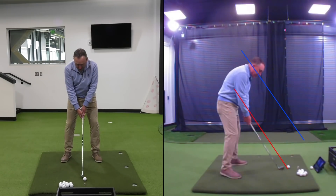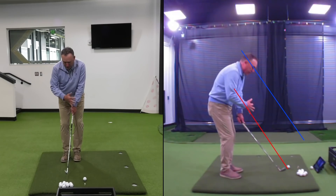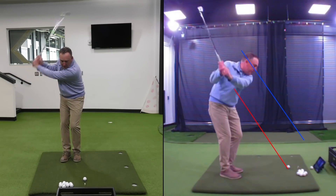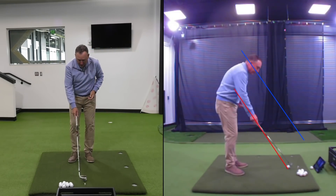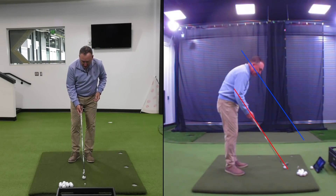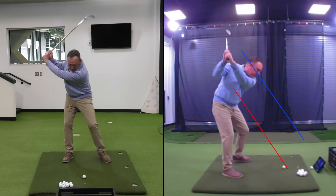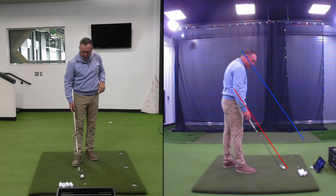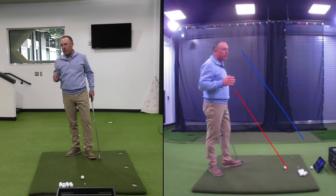Here's a drill to practice the hip bump: take your setup, bring your lead foot back to your trail foot to recenter yourself with the club in the center of your feet, swing it up, then step forward. You can actually hit golf balls doing this drill. Get set in, bring it back, swing it up — that's the first drill you can do to shallow the club on the downswing.